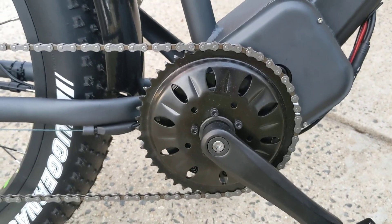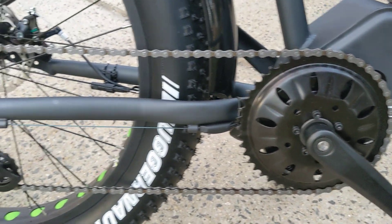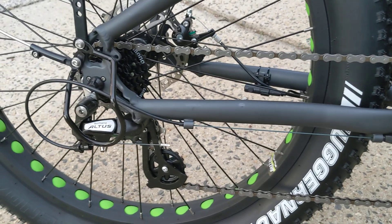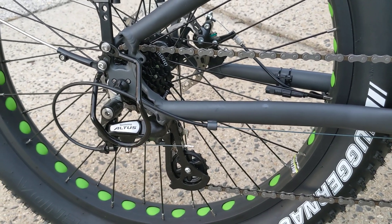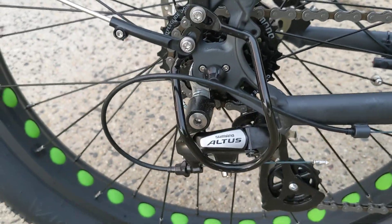It does have the standard chain ring. Going back to your Shimano Altus 7-speed gear selector — it does come with the derailleur guard, which is nice.